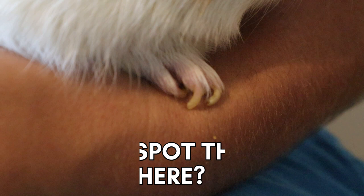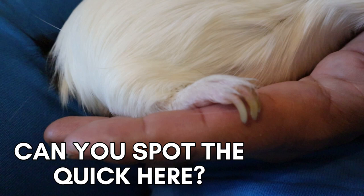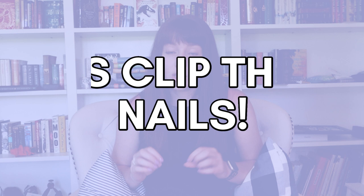If this is your first time attempting to clip guinea pig nails, I would definitely recommend making sure you can see the quick in your guinea pig's nails before you start cutting. It's a lot less stressful if you know what you're looking for before those clippers get anywhere near your pet. Before you even pick up the clippers, take some time examining your piggy's feet — if they have dark nails, get that flashlight out and figure out where the quick is. This will make the whole process go much smoother.